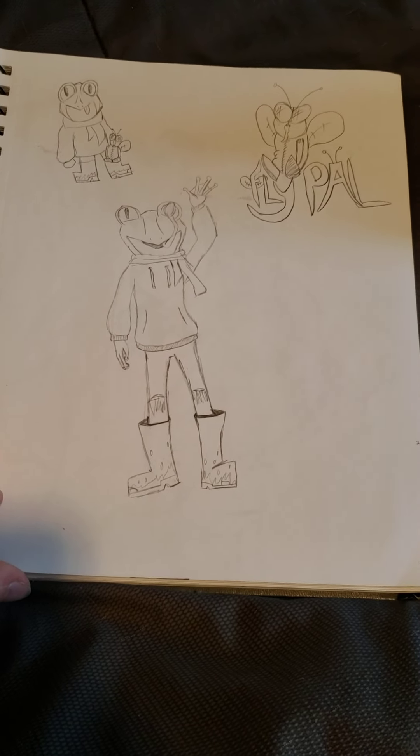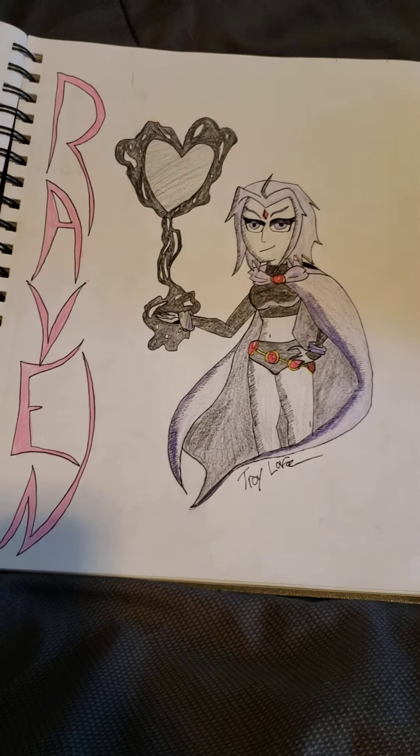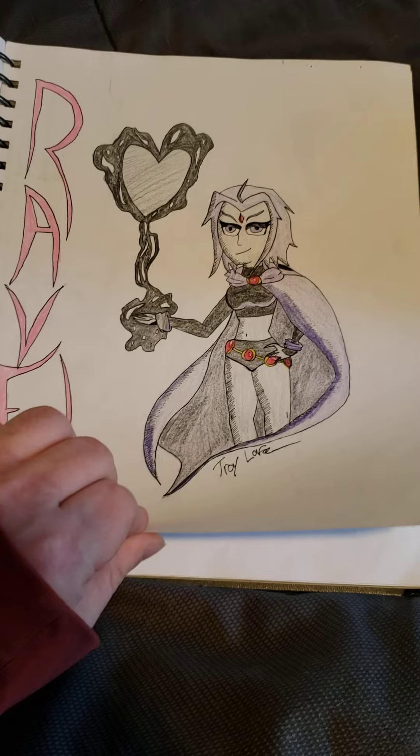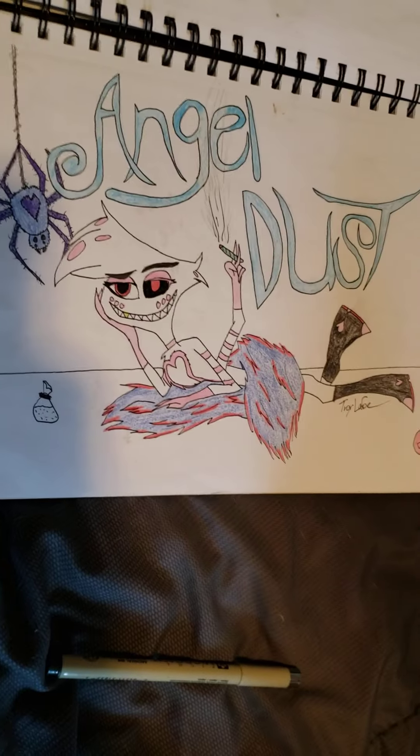Nice little frog OC I decided to do — thought it was cute, I like frogs. Raven — you guys saw this one in a past video of me doing a speed draw. Same thing with Angel Dust.